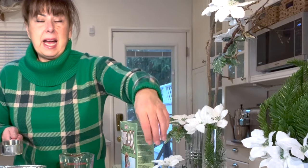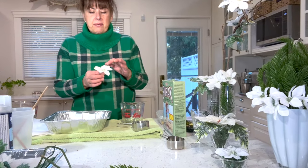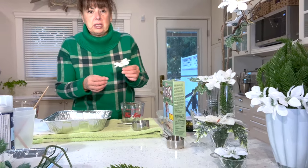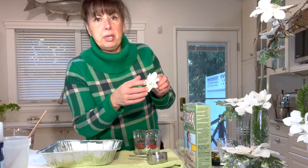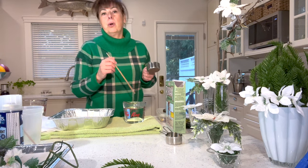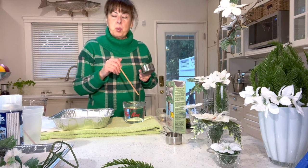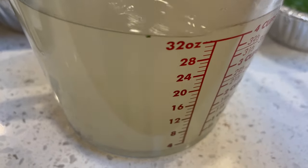I find that using the half cup just gives you enough crystals to encrust your flower while keeping it super sparkly so you can still see the definition. The thicker the crystals get, it still looks pretty, but you do lose some of that definition of the flower. So: two cups of boiling water, half a cup of borax — mix them together and stir until the water becomes somewhat clear and you can feel that the borax has totally dissolved, about one minute.